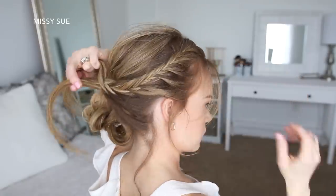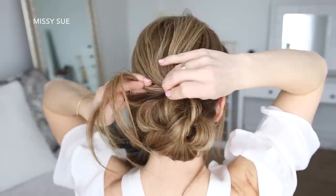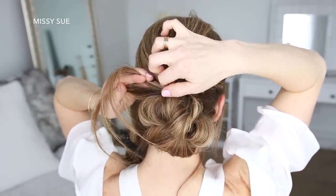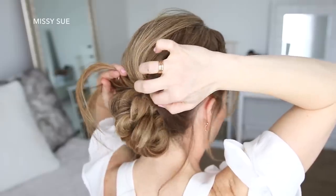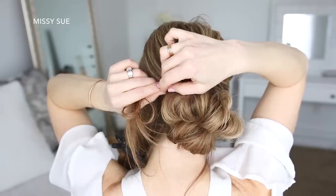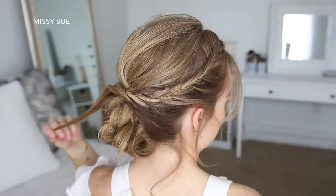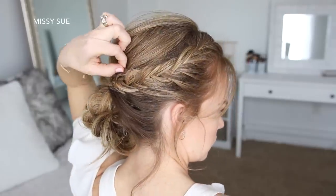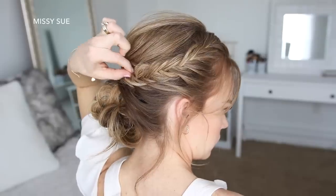Now I'm going to lay the braid over the top of the bun, and pin it in place by sliding bobby pins into the middle of the braid and then up towards the right side of the braid. Once the braid is pinned, I'm going to go back over the braid and gently pull on the edges, just to make it a little bit fuller, and this will also help add a little bit of texture to the braid.